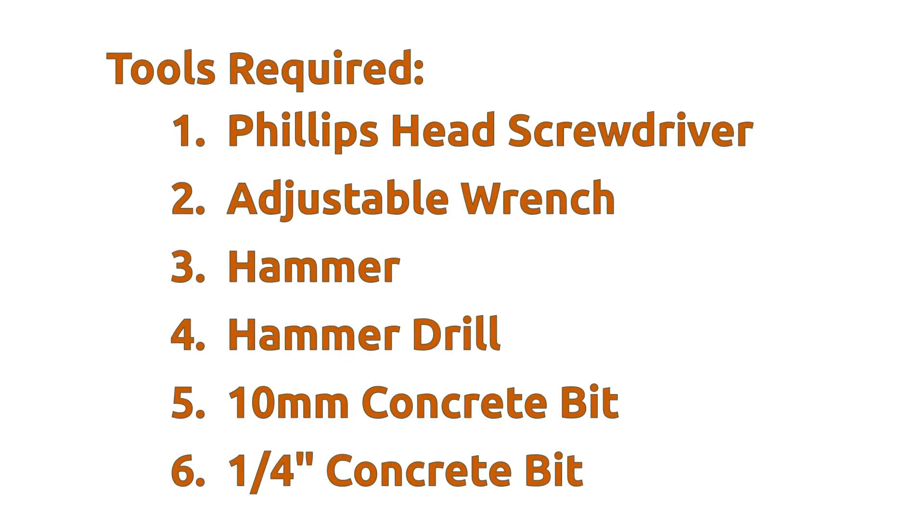Installation will require a Phillips head screwdriver, adjustable wrench, hammer, and a hammer drill with a 10 millimeter concrete bit and a 1/4 inch concrete bit.